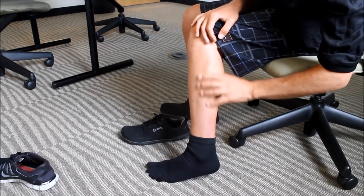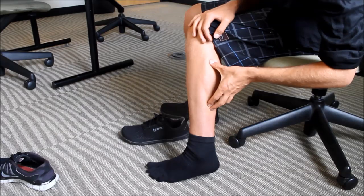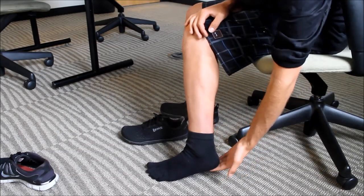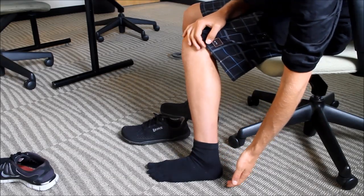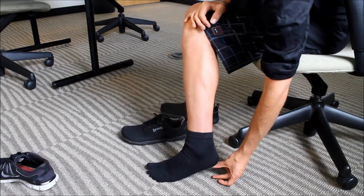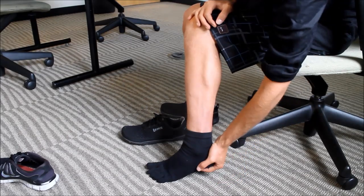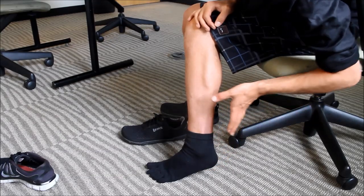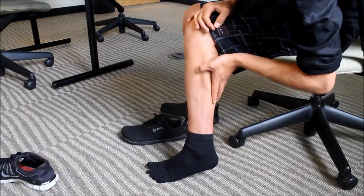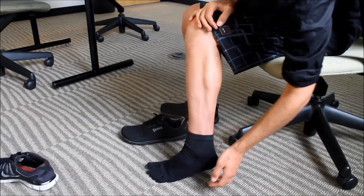When a muscle is too short it has to adapt to that position, so trigger points will develop and adhesions will develop — all the things you have to get rid of with plantar fasciitis in the calf develop because of heel elevation in the shoe. A lot of people say that a thick pad underneath will take some strain off the plantar fascia, but the calf is going to adapt to that new position and then it's going to start hurting again.